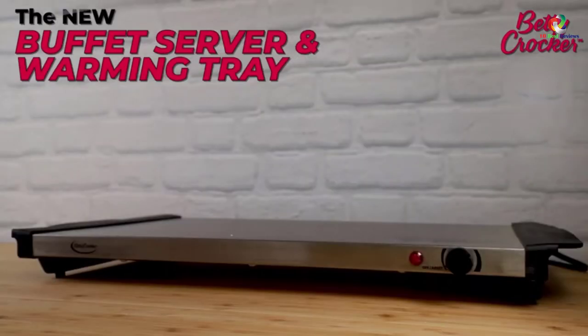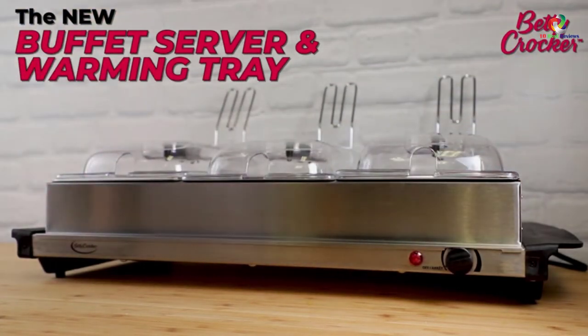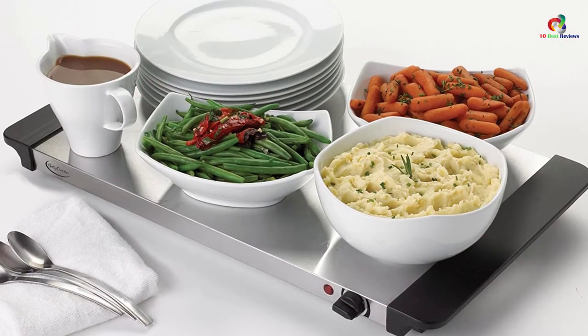However, the dial doesn't allow precise temperature setting, so you can't know how high or low it is. Also, the power cord is quite short, giving some hassles when maneuvering the device.